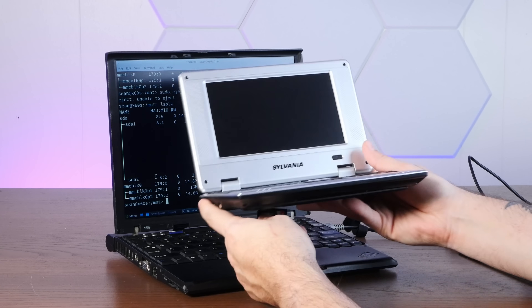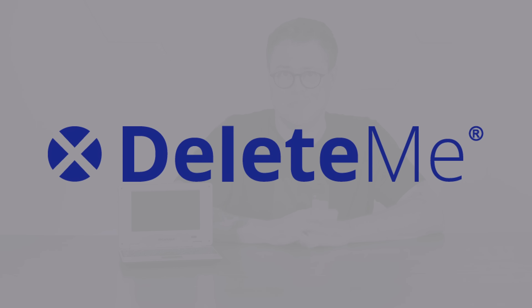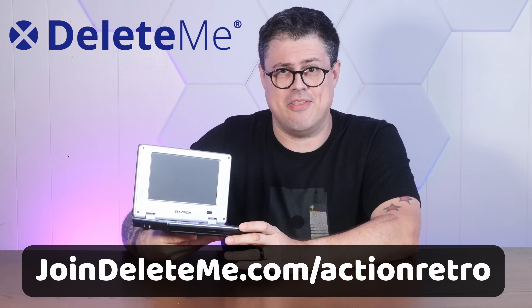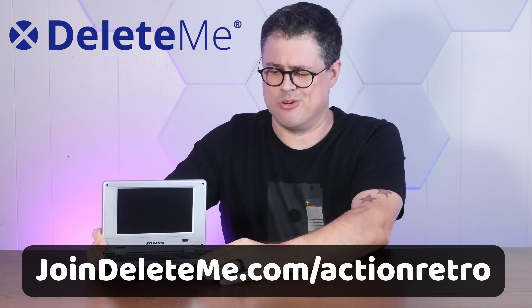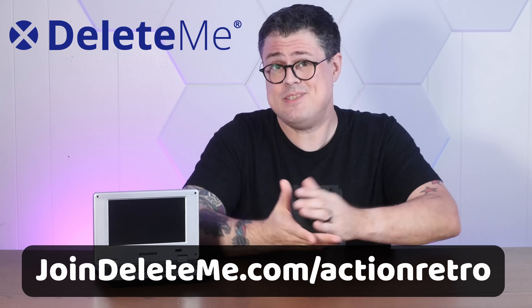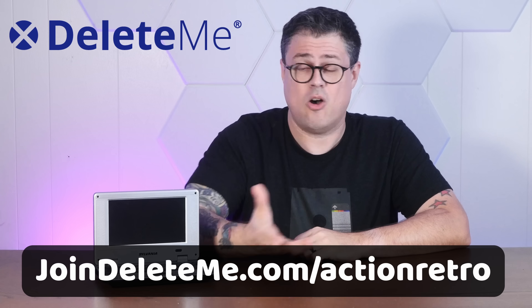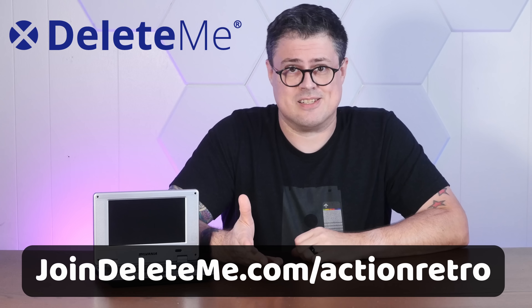Let's turn it on and see what happens — right after this quick word about today's sponsor, DeleteMe. I bet when you filled out your personal information on this thing in the early 2000s, it wound up in the hands of data brokers who probably are still selling it today. That kind of thing actually happened to me back in the day, and my childhood home address was haunting my name online in search engines for years.